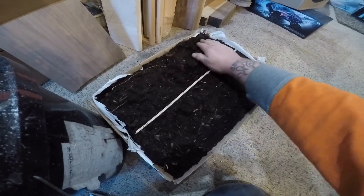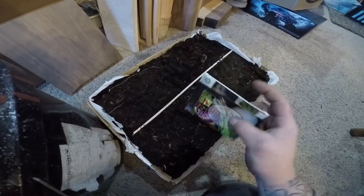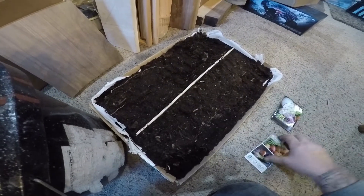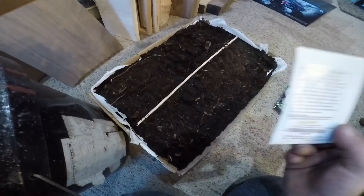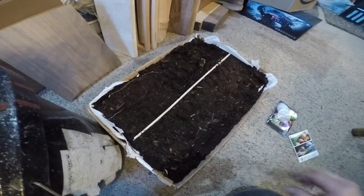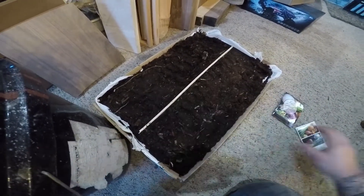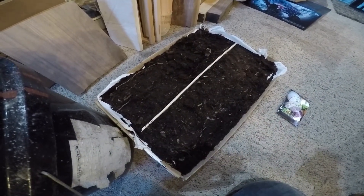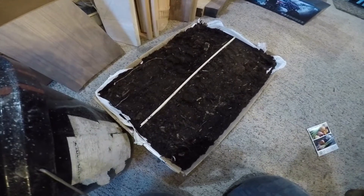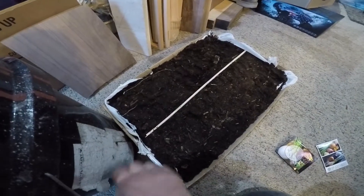We're gonna plant our onion seeds and we got two types: a yellow sweet Spanish onion, which is a short day onion, and a red short day burgundy. We're gonna spread them out — I put a wood divider in here so I know which side is red and which side is white. There are about 600 seeds with 85% germination, and we're just gonna let them bunch up in here.